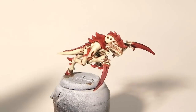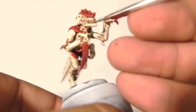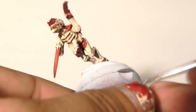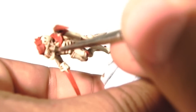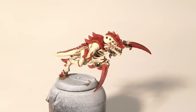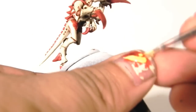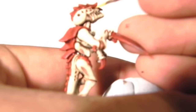Now I'm going to use Nuln Oil and a fine brush to wash the teeth so they can have better shading. Now while the wash is dry, I'm going to use Yriel Yellow to base coat the eyes of the miniature.